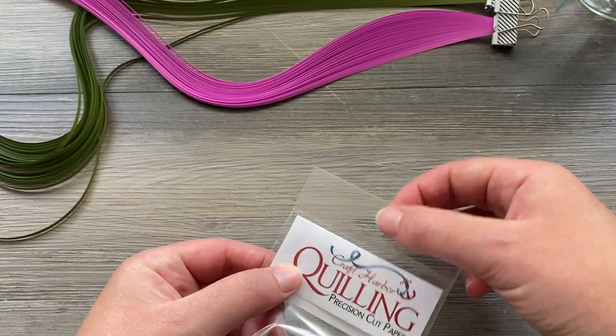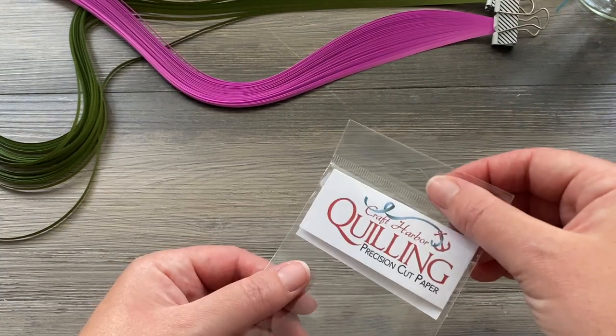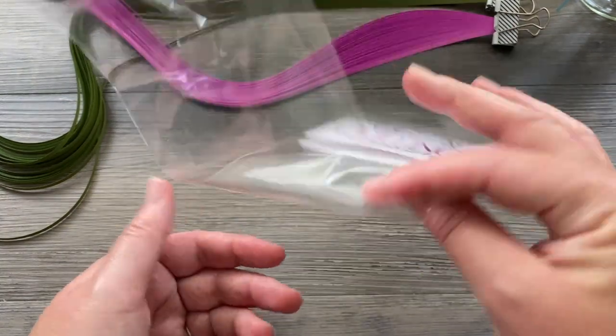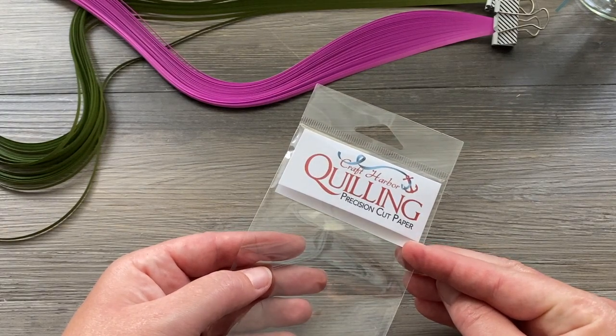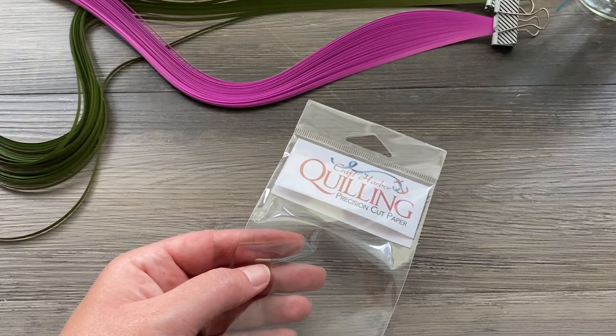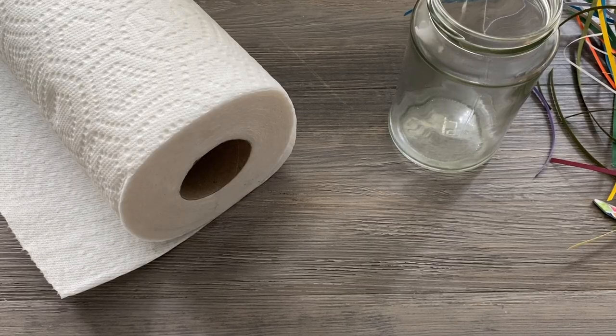If you don't mind the crimp, both brands I showed earlier do have a hole in the packaging. You can put the bags right on a loop, a piece of string, pegs, or something like that, and you can see exactly what you have without having to take them all out of the bags. If you don't mind the bends, totally up to you.